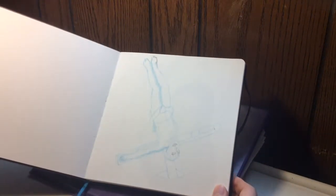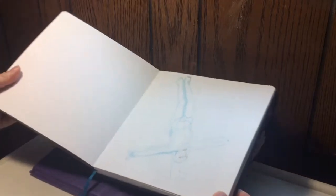So here's the first one — this is supposed to be Saint Peter being crucified, and obviously I never finished it because I didn't like the way it was turning out.